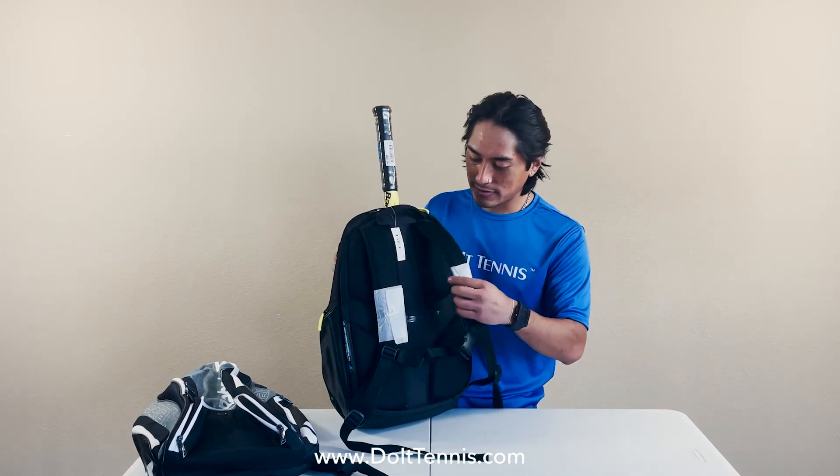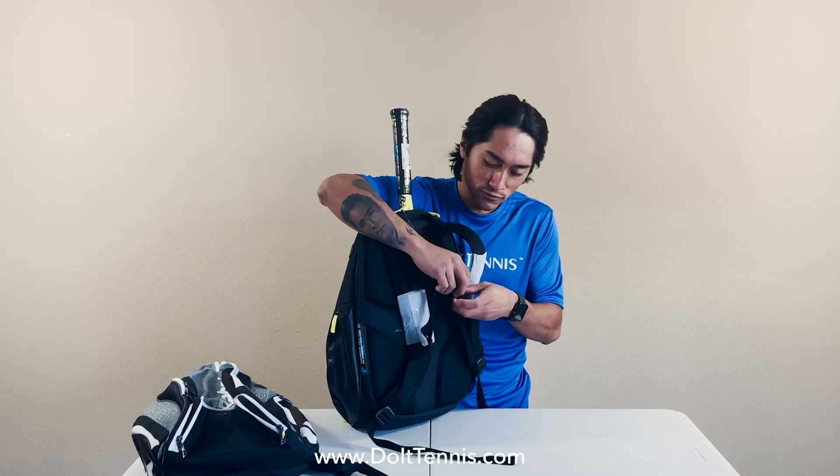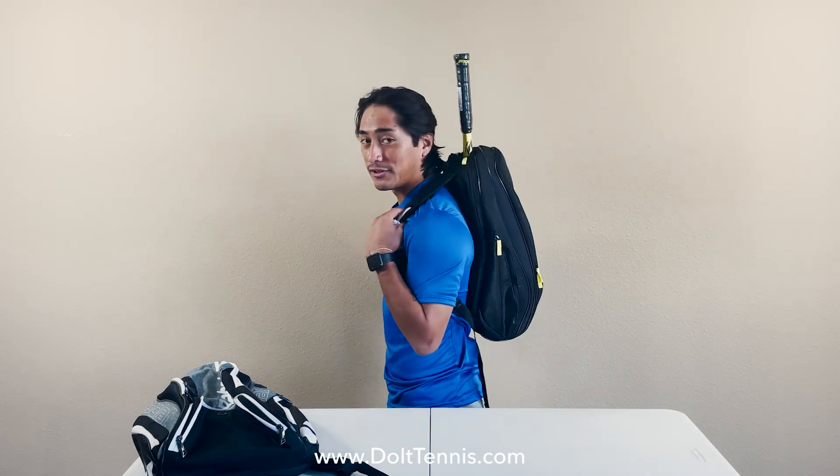Checking out the back padding, this bag is really comfortable with the padded straps. It does have that nice clip-on as well, so when you put it on on court it's nice and secure.